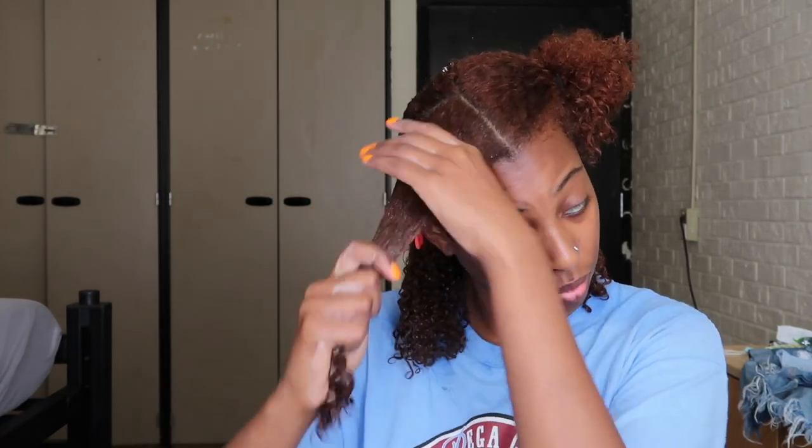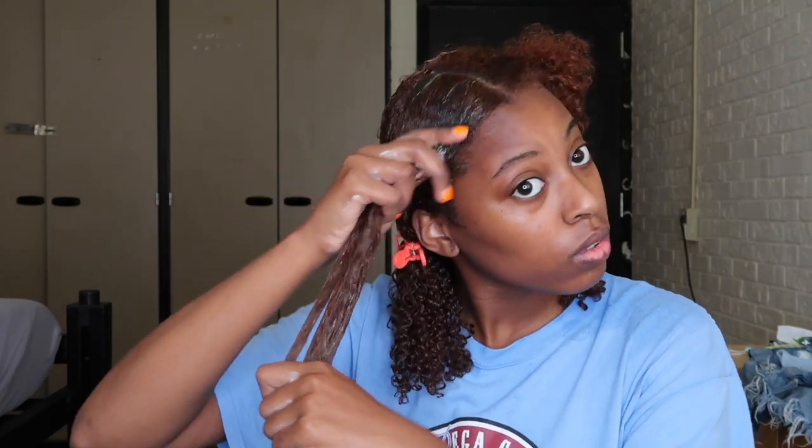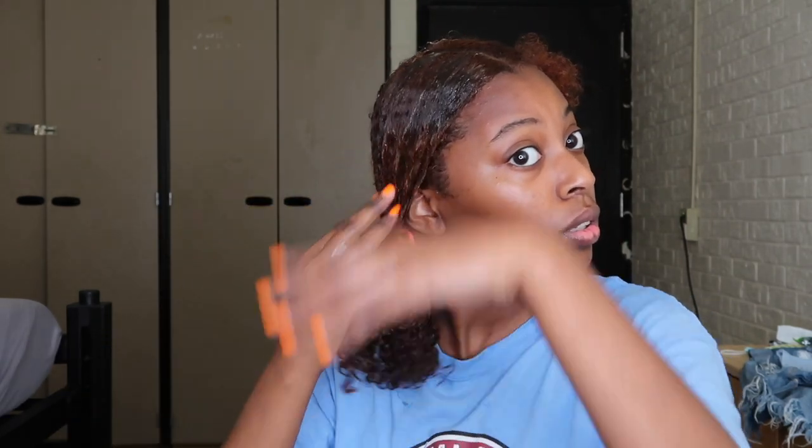If that part is not crispy and that drop of growth oil doesn't run down, you need to start over. Don't post pictures of those braids if the parts are not crispy. I'm checking y'all all summer — tag your favorite braiders and I'm checking their pages to see what those parts look like. They should do the one-drop test: if it doesn't run, start over. Don't pay them unless those parts are crispy.